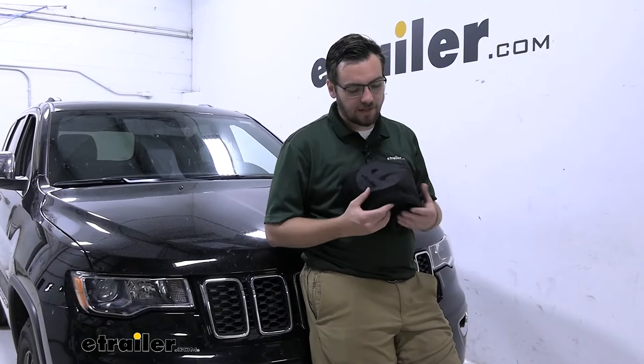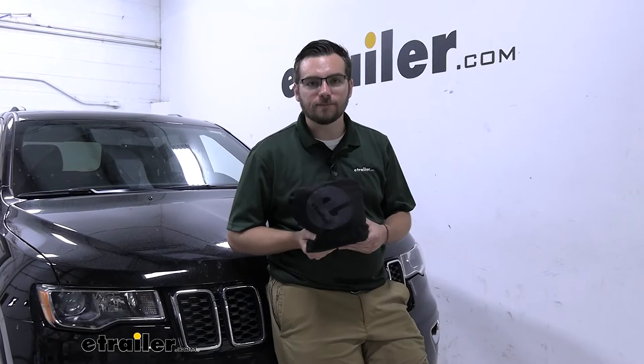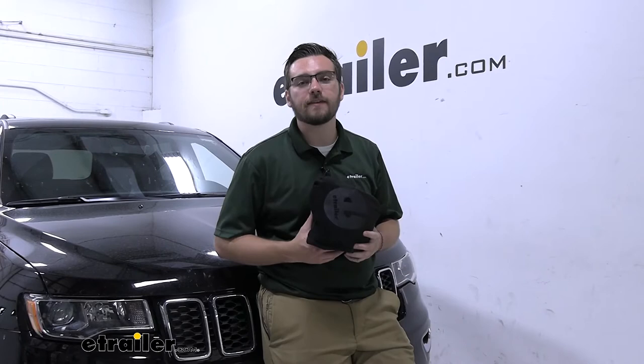You saw the bucket seat protector can be a great way of covering that seat for yourself. Big advantage: it's really easy to get set up and take off, and I really like that it's machine washable — easy to clean and ready for the next time we need to take our car out on an adventure. That about does it for our look at the eTrailer Bucket Seat Cover Protector for an active lifestyle here on our 2021 Jeep Grand Cherokee. I'm Bobby. Thank you for watching.